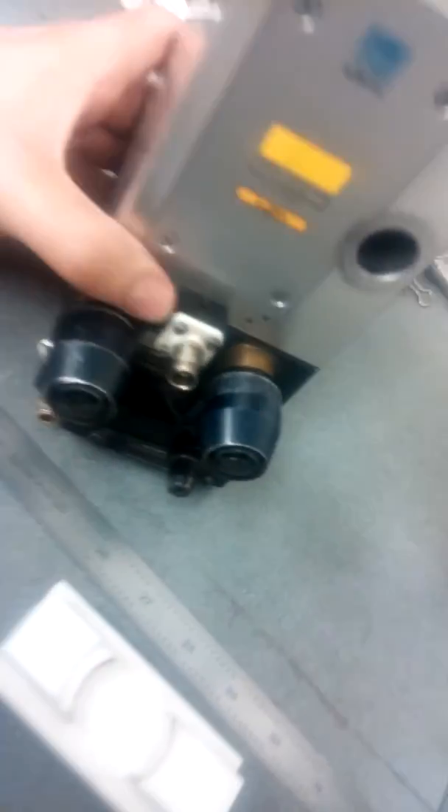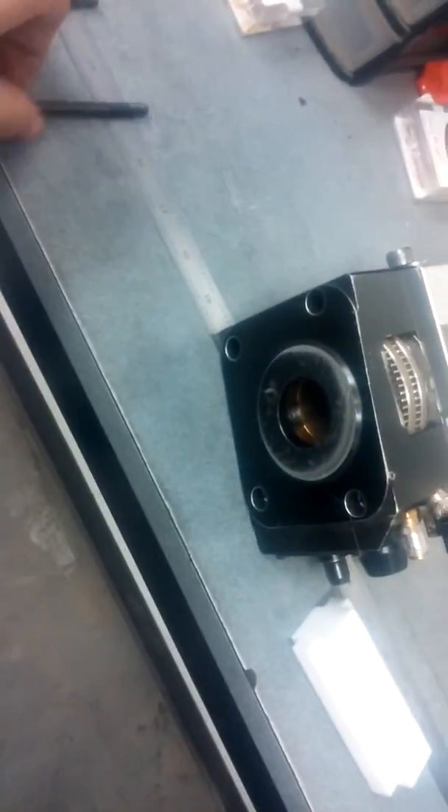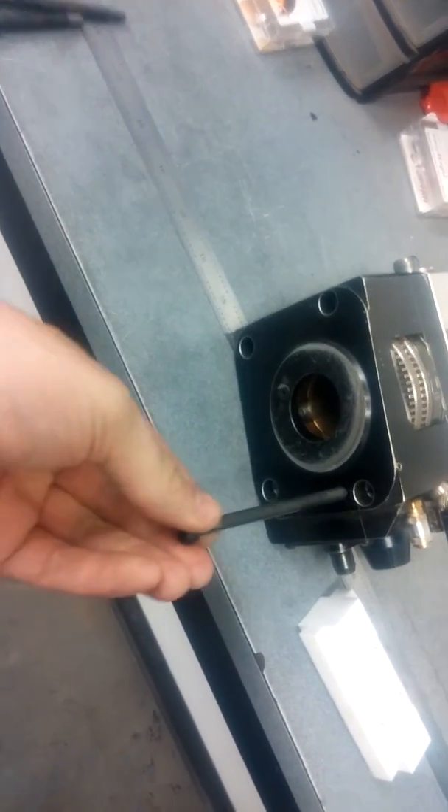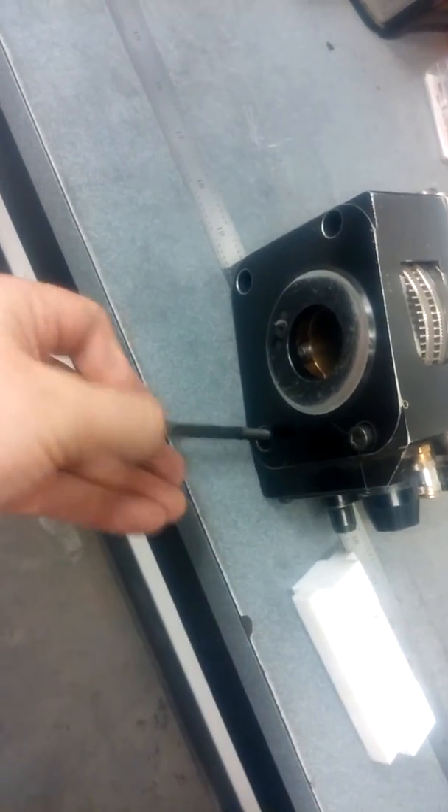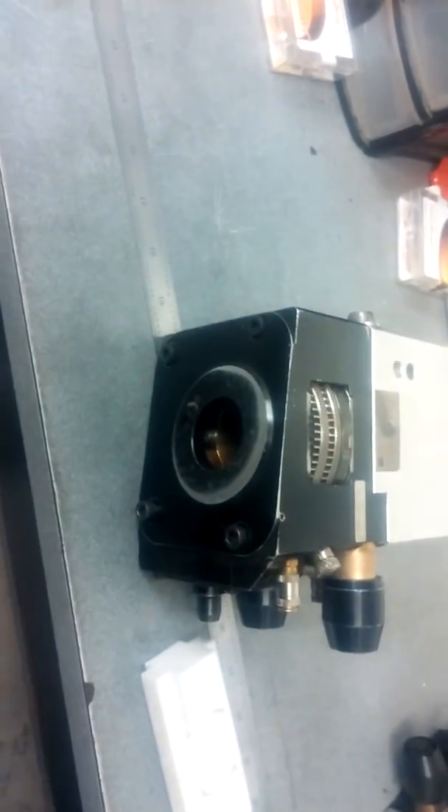Lay it on its side. Put the longest screw in the front and the smaller in the back where it tapers. Screw it in and you are done cleaning your lens.